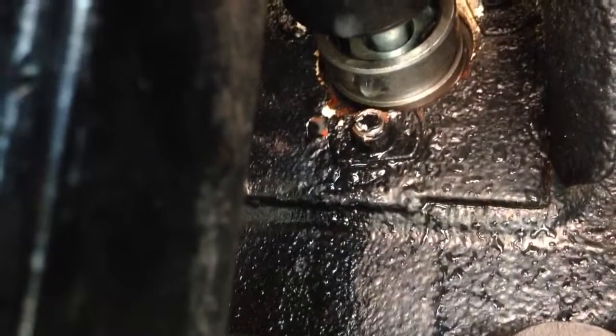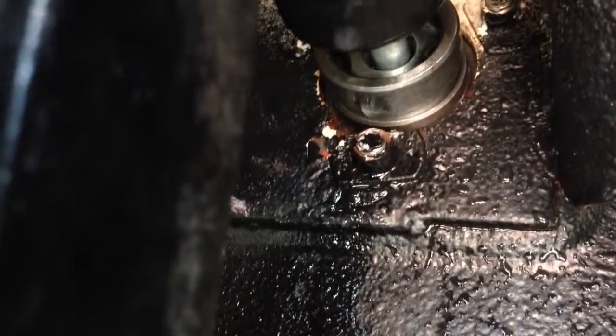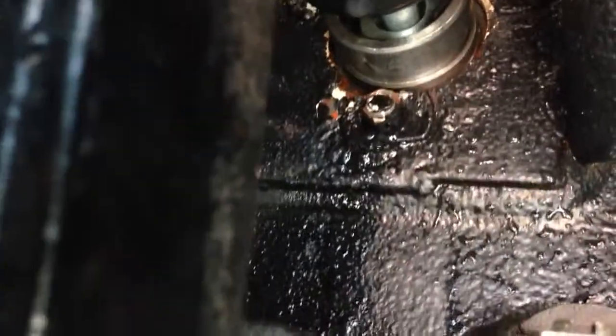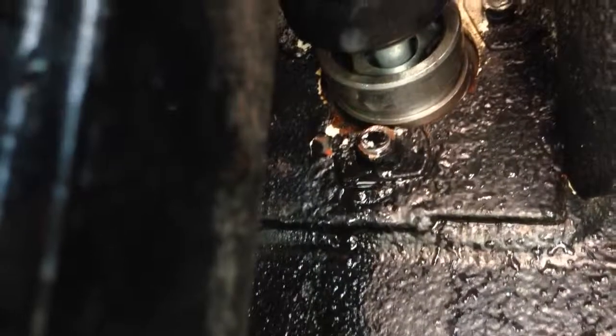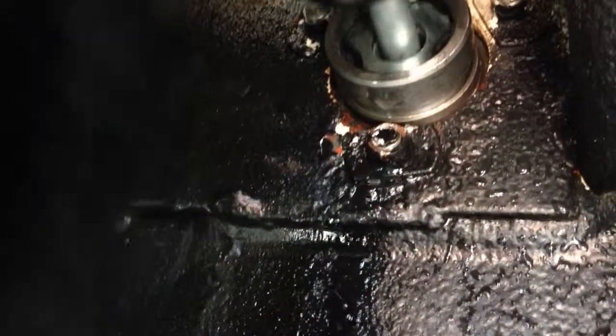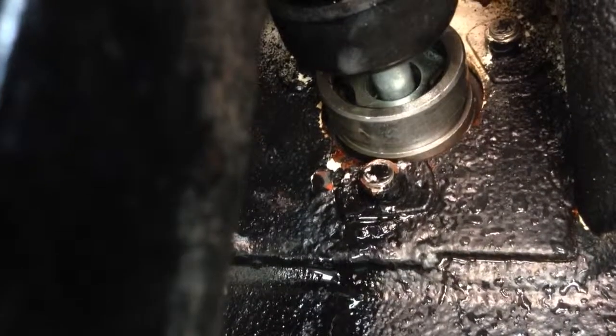Now, it will hold pressure, but it's leaking. I'm not exactly sure what to do about that, because you can see how it's starting to drip again, which obviously it should not be dripping at all. I was hoping it would seat itself, but it does not look like that's going to be happening.